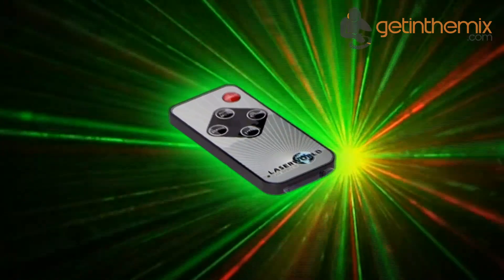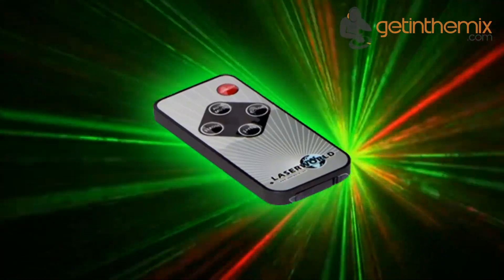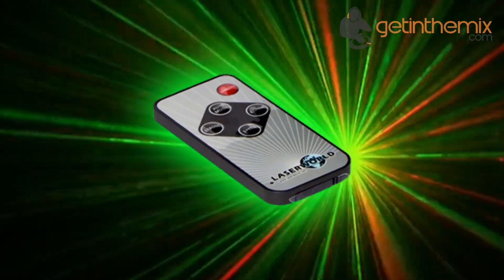The remote control unit can be used to change the motion speed, to select the strobe effects and colours, or to switch between the standalone or sound-to-light modes.